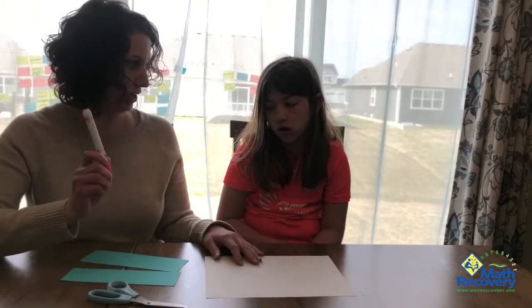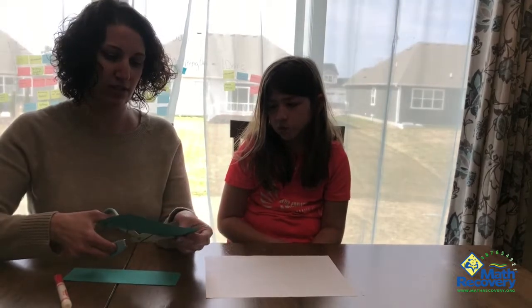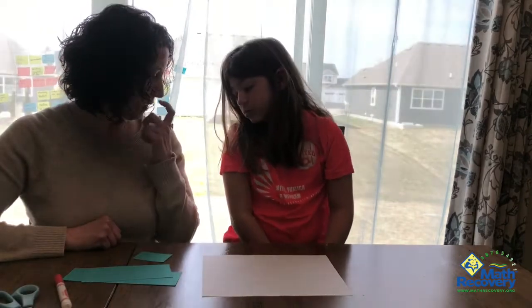Our tools that we're using here are just a regular piece of paper. We're going to use a marker, and then I have an extra piece of paper here that I'm actually going to cut into some little screens. I'll show you what we're going to do with those screens here in just a moment. So Tessa, we're going to do an activity called Disappearing Numbers.